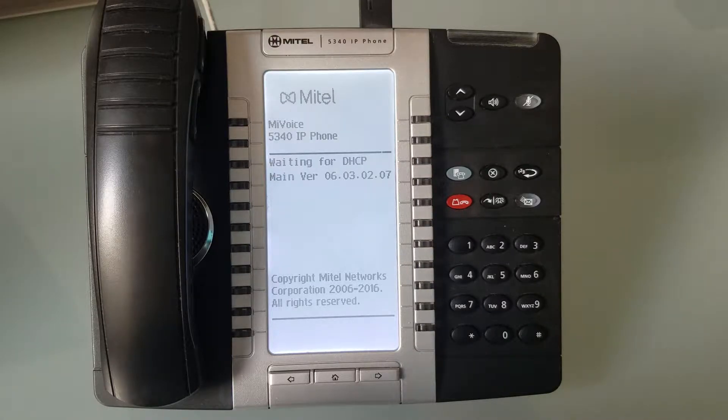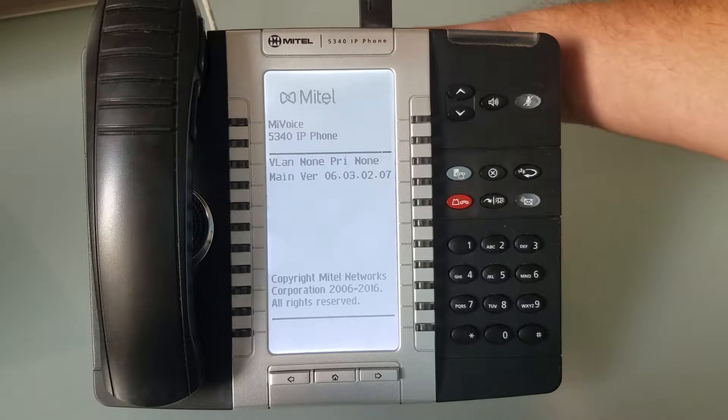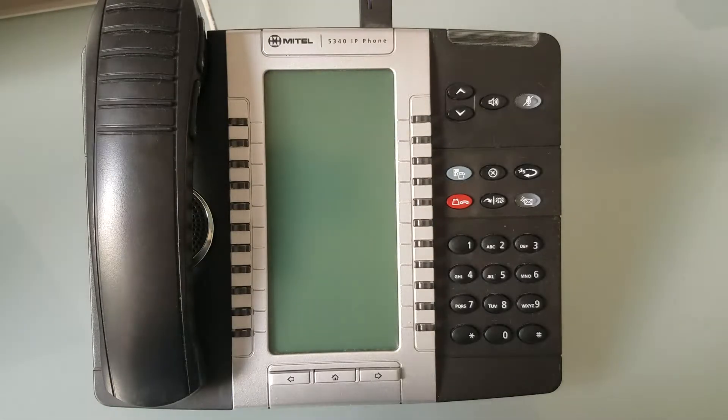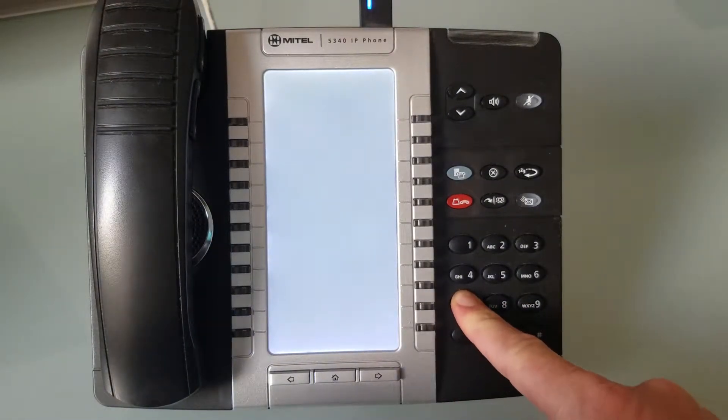To do this, we're basically just going to pull the cable out of the back of the phone so that we can reboot it. I have mine on a power switch just for the video. Turn the power off — and the power's off — and then what we're going to do is hold on to the 7 key while the phone boots up, and this is going to bring us into a menu.